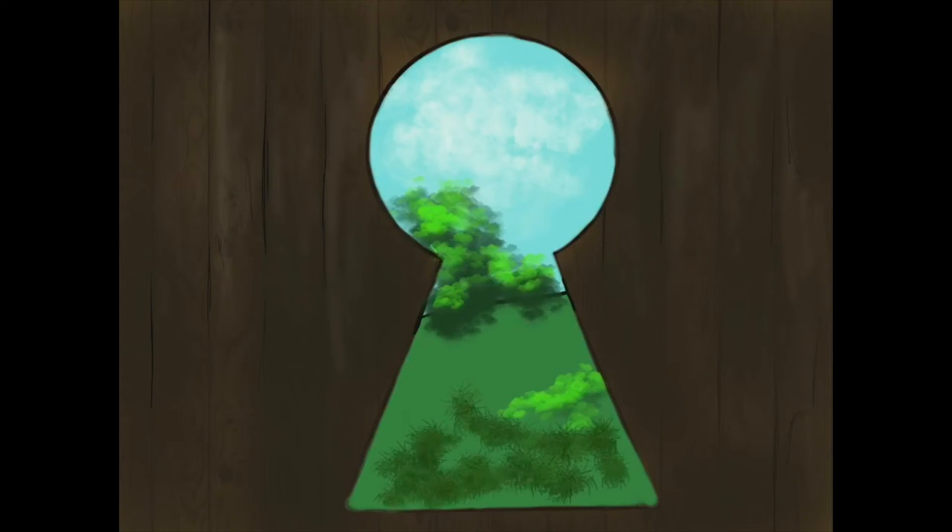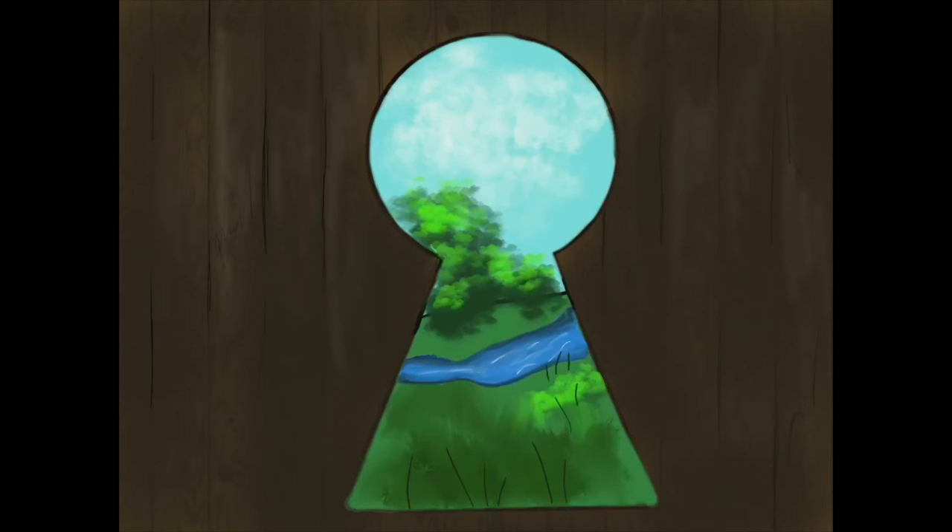Remember that you can draw whatever you want. If you look through a keyhole — that little space where the key goes in the door — what kind of springy looking space would you find? Customize it and make it your own. I'm now adding in a river, and working on flowers in the foreground and mid ground.